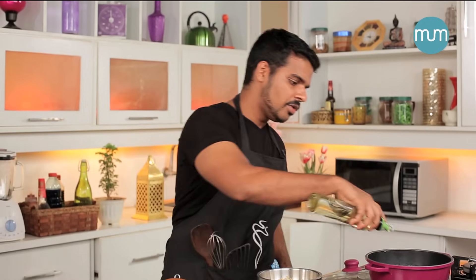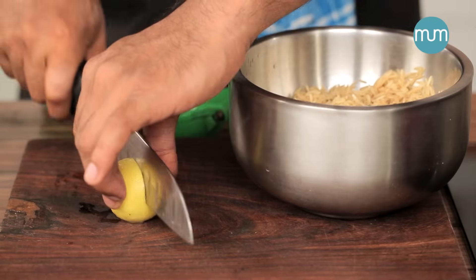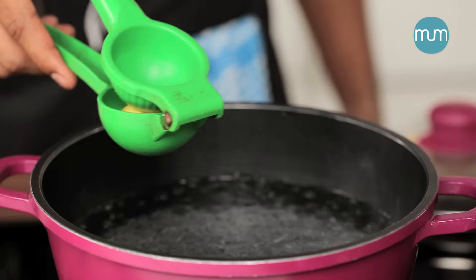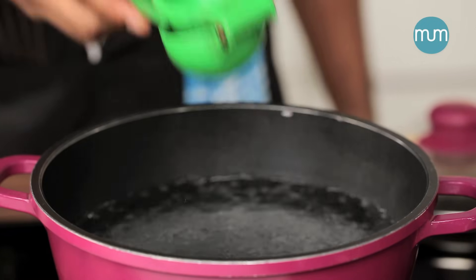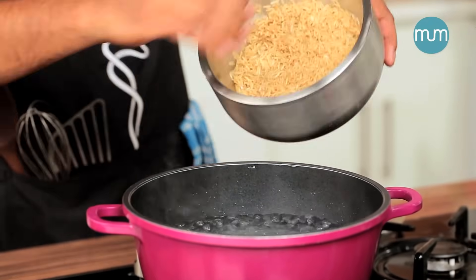So, when your water is boiling, make sure you add a little bit of olive oil and some lemon juice. Lemon juice and oil helps the rice to separate from each other and become fluffy. Add some salt and quickly add your brown rice.